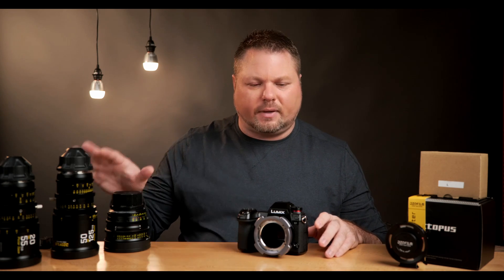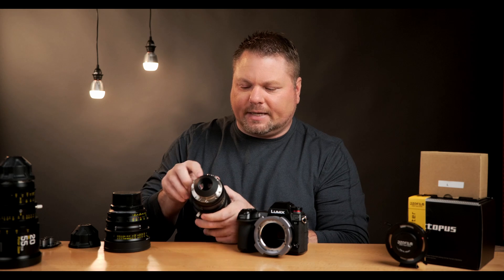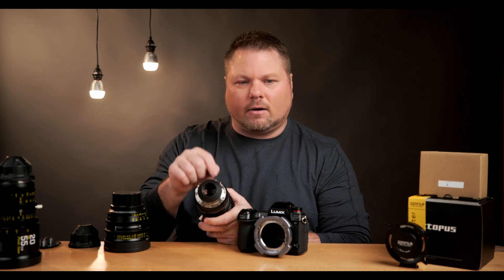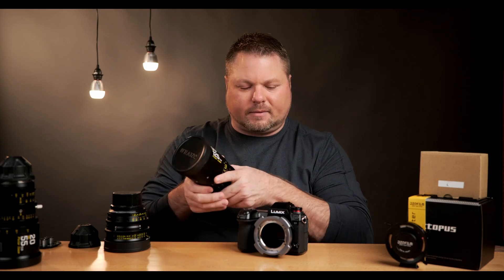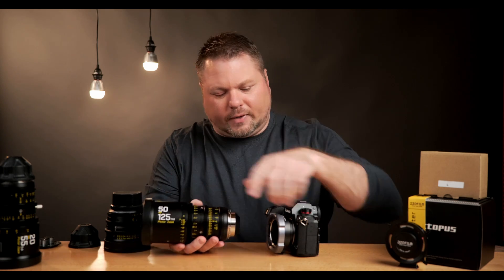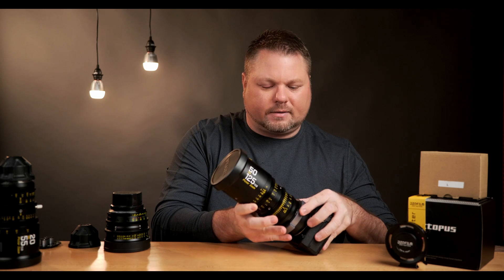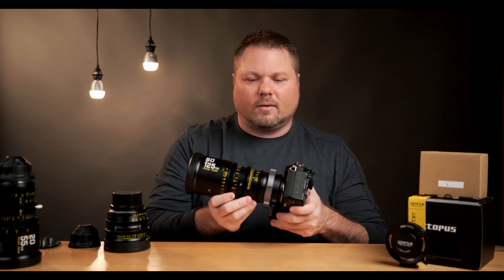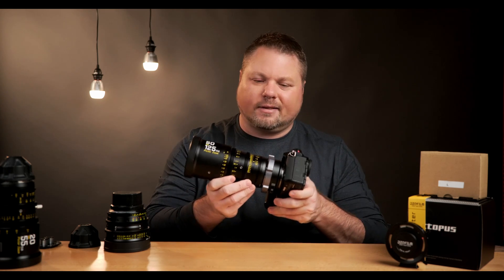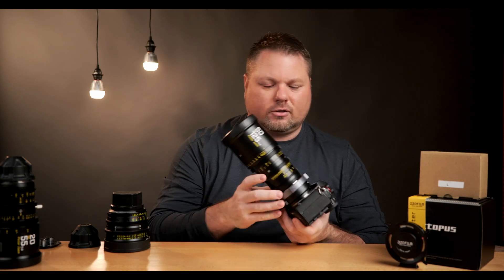Now for three tips on using PL-mount lenses with your camera. Tip one: lining up your lens. On the back of the lens there are four tabs, all the same, each with a slot in the middle. That slot locks into a small pin inside the adapter. Make sure the lettering faces up, slide the lens in until it's fully seated and the pin is engaged, then rotate the locking ring. These are machined very precisely — if it's even slightly crooked or off rotationally, it won't go. You should never have to force the ring; it should go nice and smooth.